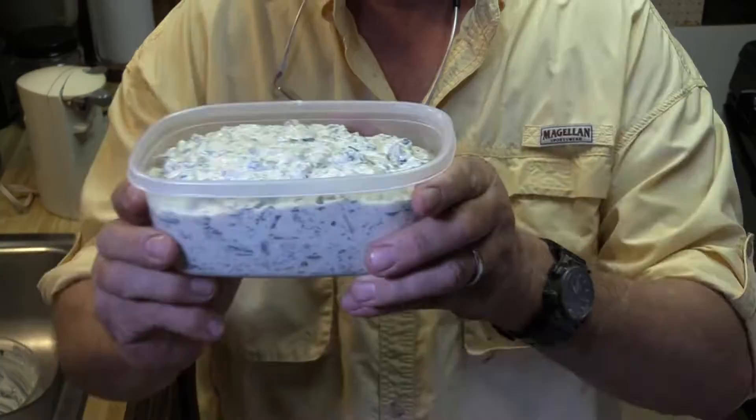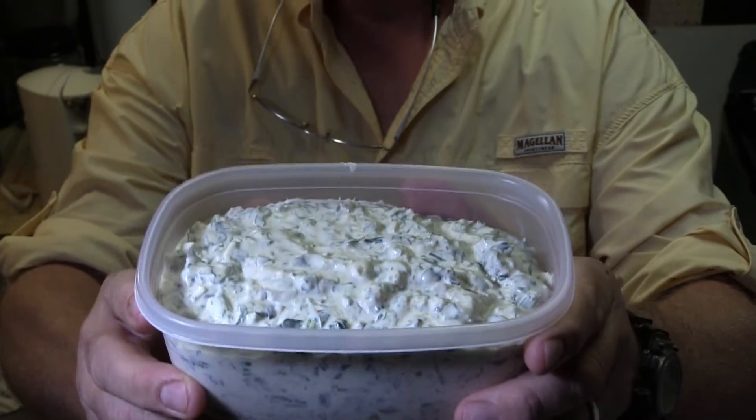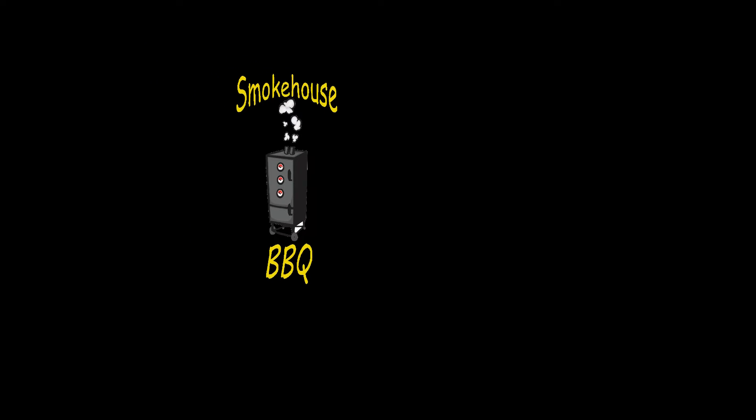Y'all try this. Everyone will love it — the best dip on the table. There you go. Pretty hefty. There's the money shot. Everyone, I guarantee, will love this stuff. Thanks for watching. And this is Captain Kenny signing out.